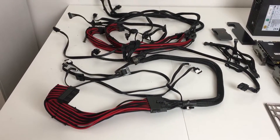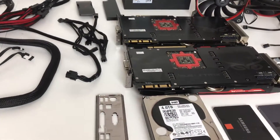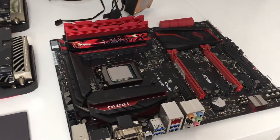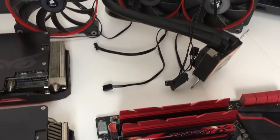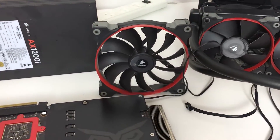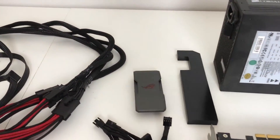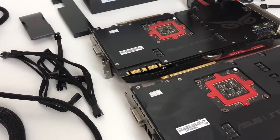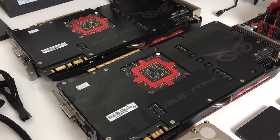And done - everything's out of the case. You can see here all our power cables and connectors. We've got our hard drives - the four terabyte and the two SSDs - our motherboard with CPU and RAM. We will clean that up before we obviously install everything. The H100i by Corsair AIO, the back case fan which is the 140, we've got the AX1200i power supply, the ROG SLI bridge, and the two beasts which are the 980Ti Strix editions, which are also going to be water cooled.